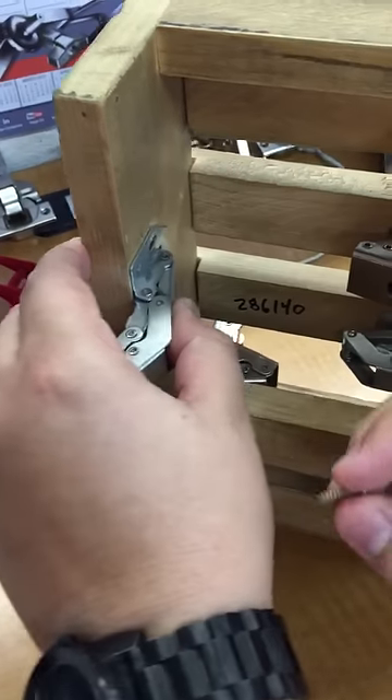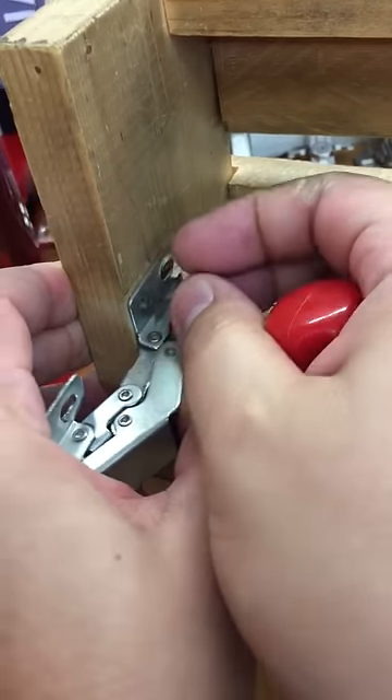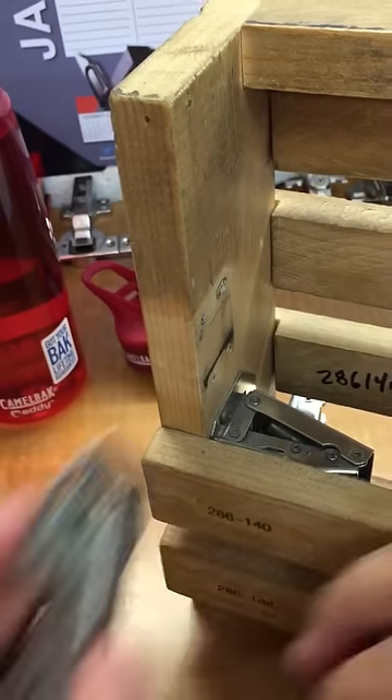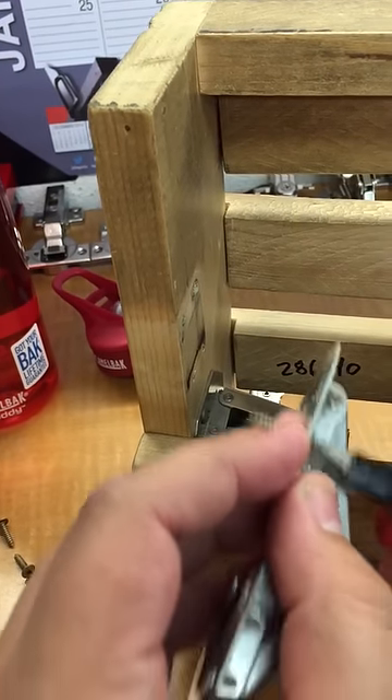Get closer on this so they can see how it installs. That's top to bottom along the barrel. And then the sides open, as you see in that photo, left to right all the way across.